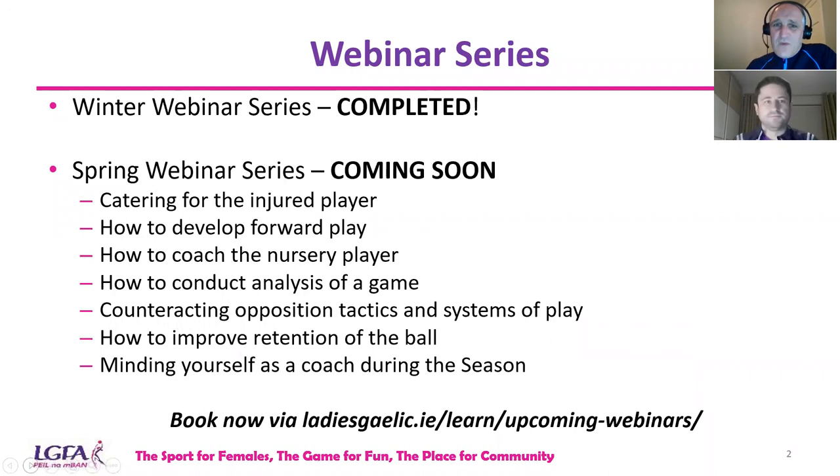Welcome everyone to our webinar series on how to manage workload. My name is William Harman, and I'm joined by my colleague Vincent Whelan. Good evening, everybody. Thanks a million for joining us on this webinar this evening.